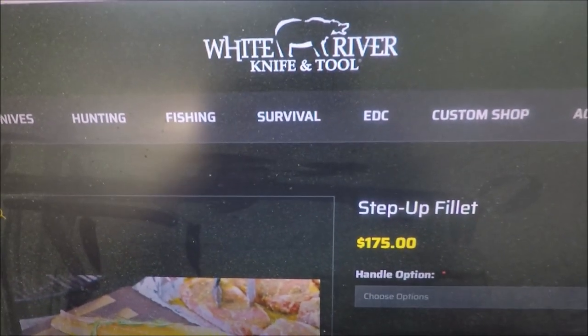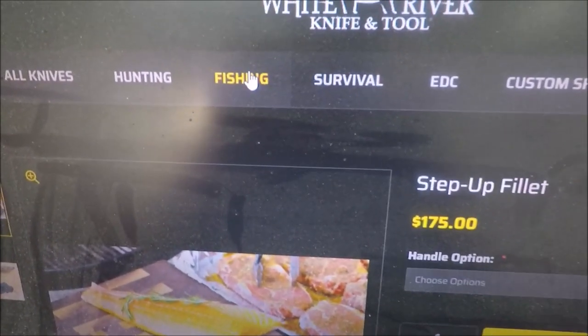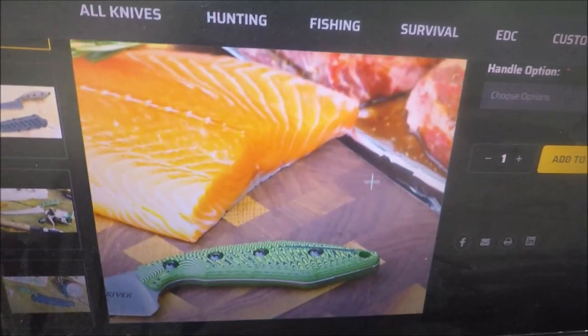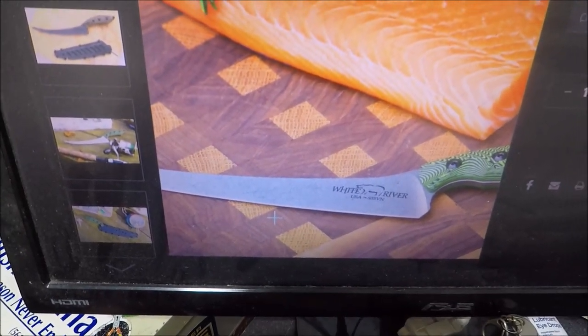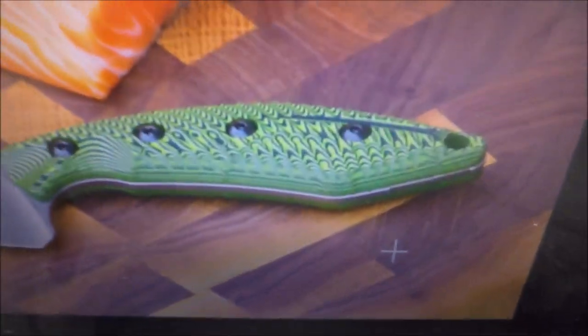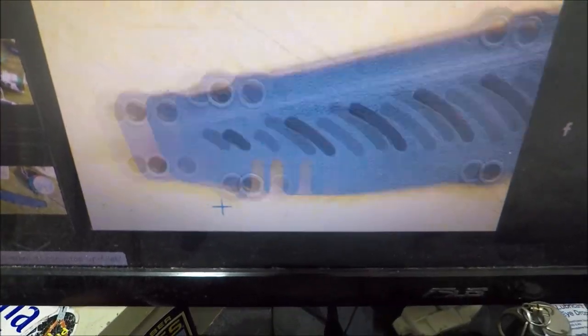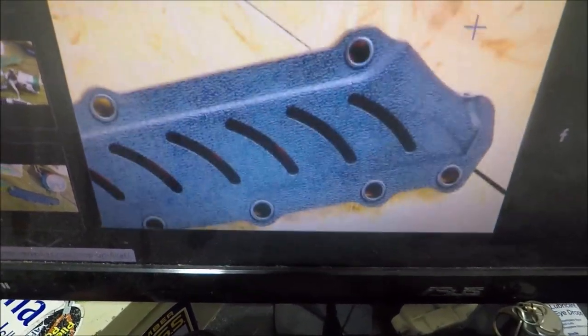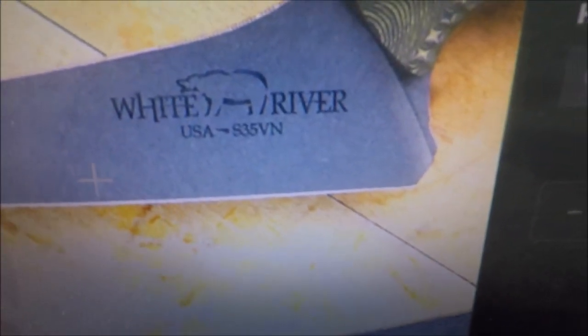Alright, here we are at White River Knife and Tool's website, looking at fishing and fillet knives. There's what they call the Step Up knife — that thing is pretty sweet. It's got a little bit different sheath going on now. I'm sure Ryan's knife is a little older — it's more of a just a carry sheath. But look at that handle. S35VN — super steel.